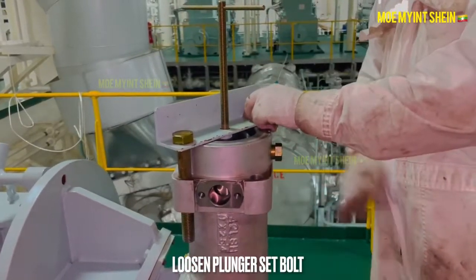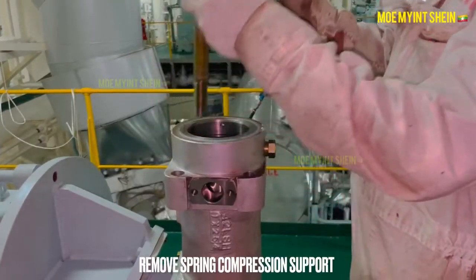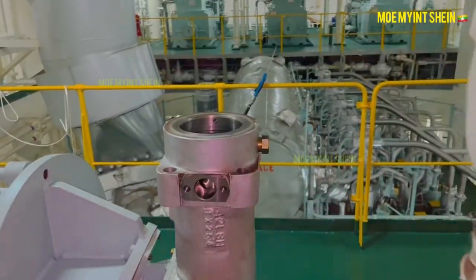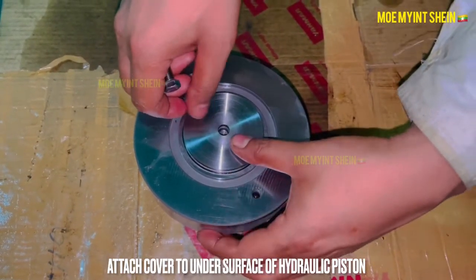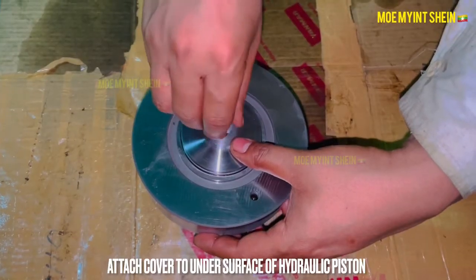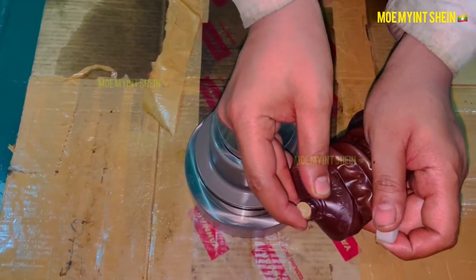Loosen the set bolt and remove the compression support. If you need to insert the piston into the cylinder, cover the underside surface of the piston with a cover. If not, the edge of the piston can cut down the O-ring inside the cylinder.